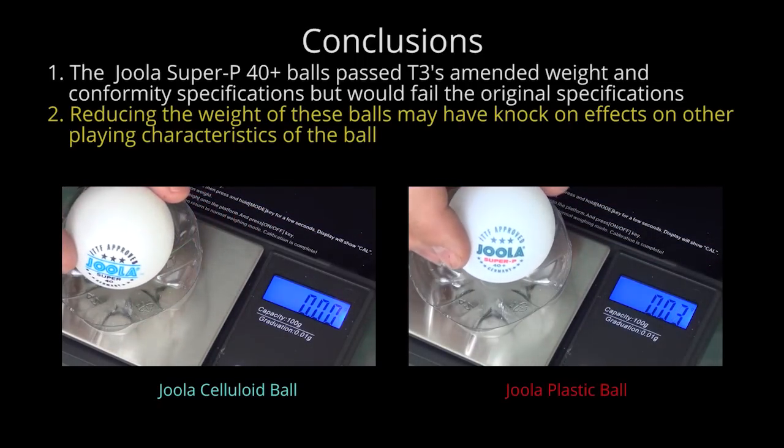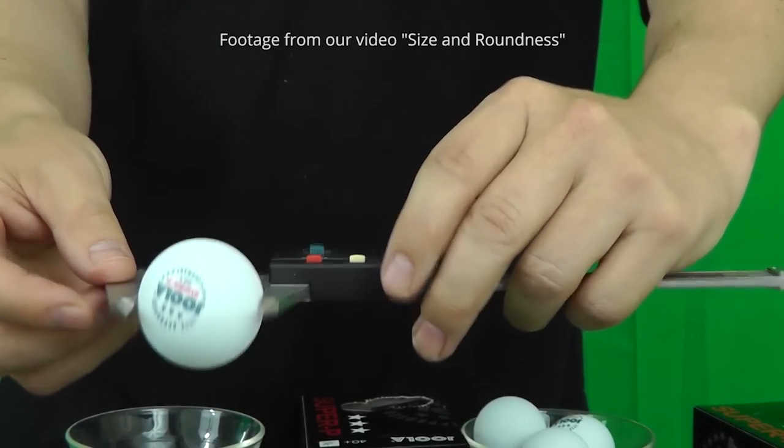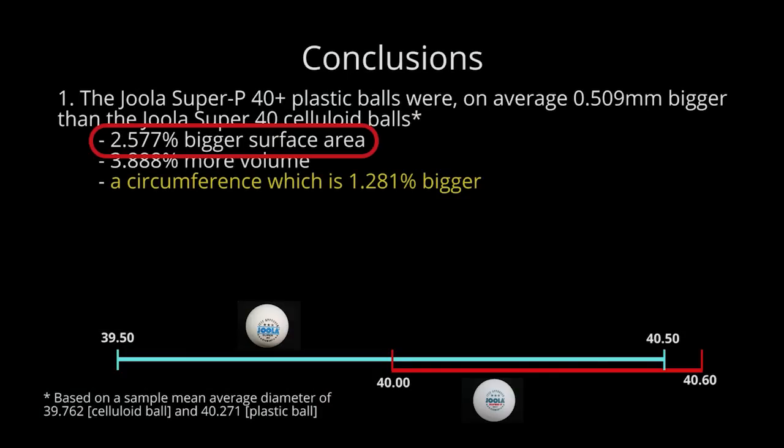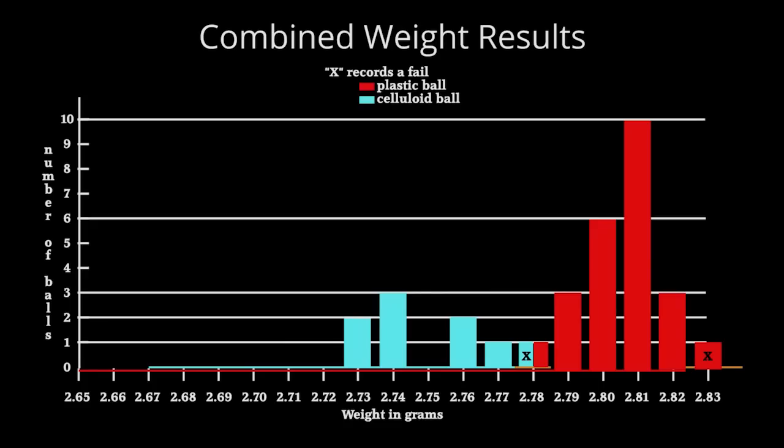Two: reducing the weight of these balls may have knock-on effects on other playing characteristics. One of the impacts of moving to a plastic ball has been an increase in size. We considered this in our video on size and roundness, where we said that the surface area of the average plastic Joola ball we tested was 2.577 percent bigger than the average celluloid ball. But although bigger, both types of balls are typically towards the lower size limits. However, when it comes to weight, both types of balls are towards the upper weight limits.